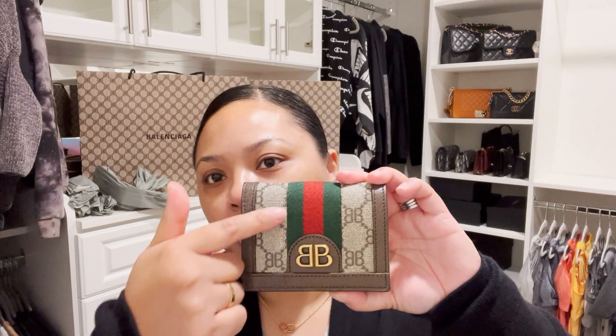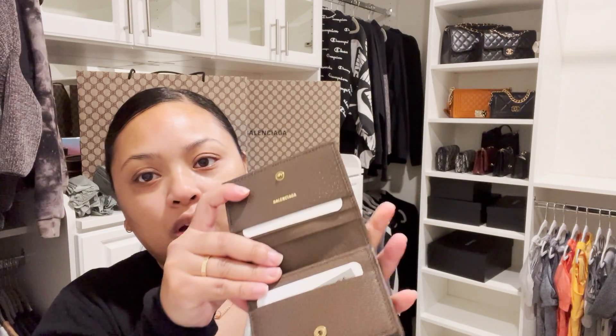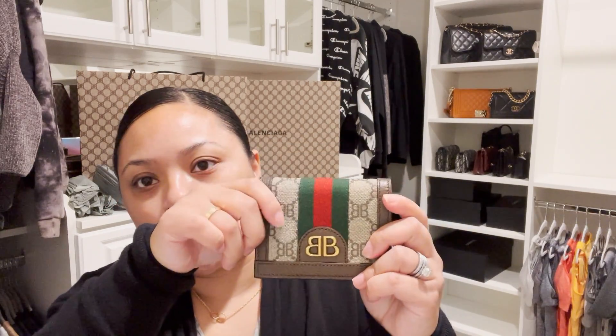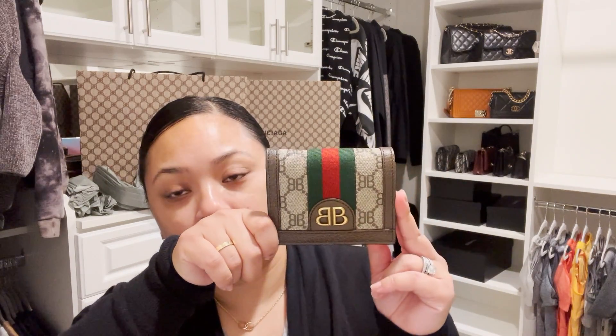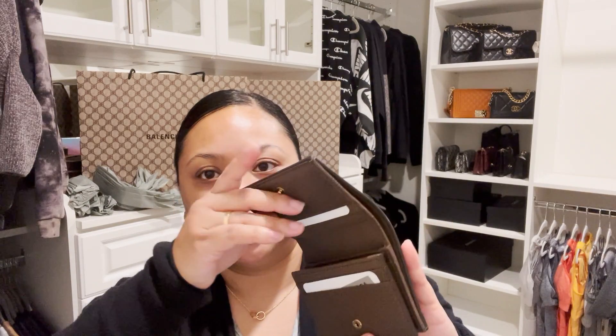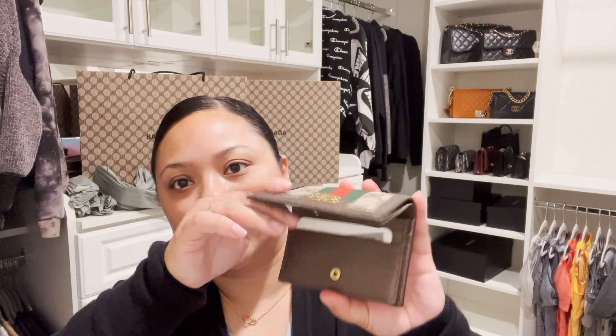It has the typical Gucci stripes but with the BB logo for the Hacker Project. I chose this one because I was originally going to order just the regular flat card holder. However, my sales advisor said she also had the wallet in stock, and after looking at it — it's a long wallet that looks just like this but longer — I don't really carry long wallets anymore. I liked the flap-over style versus just the card holder, so I saw this one on the website and asked if she had it in stock.